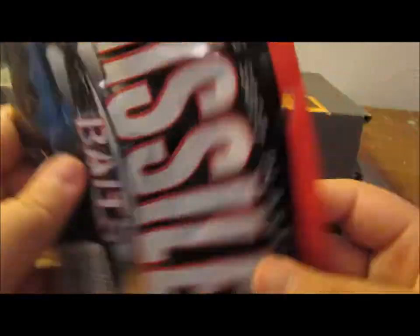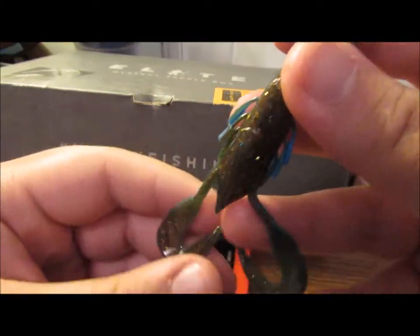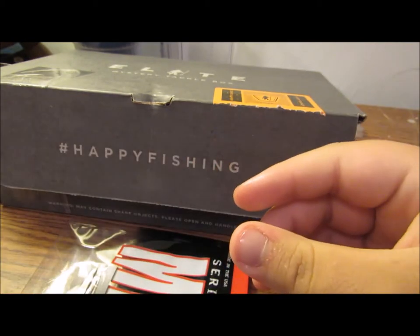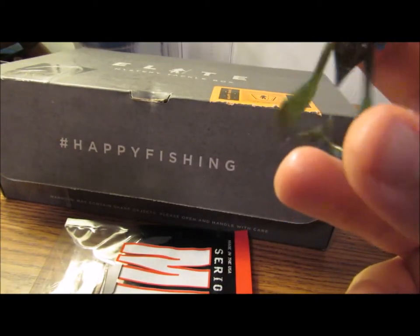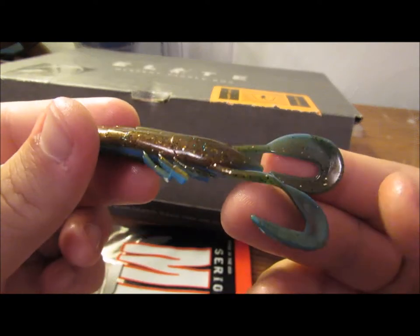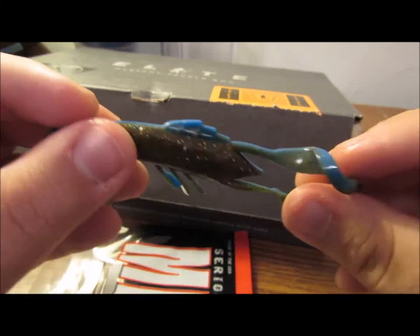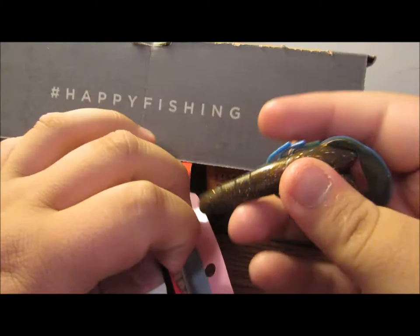Next we're moving on to soft baits. These are Missile Baits' Crawfather. Let's pop these bad boys open. It's a craw, you know. I'm not really blown away with this just by looking at it — it's not scented, it would make a good jig trailer I suppose. Nothing super fantastic about it. It's retailing for the whole bag at $3.99. I think it's kind of cheaply made — the plastic feels durable but the mold itself looks pretty cheap. I've seen much better from Missile Baits.